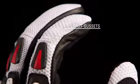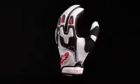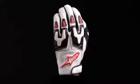Split gussets on the fingers improve flexibility and the micro velcro wrist closure ensures a snug fit. The SMX Air glove is available in sizes small through 3XL.